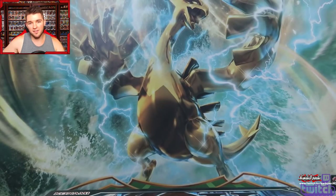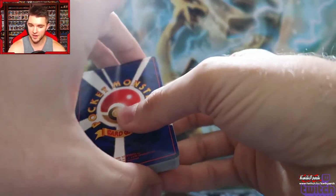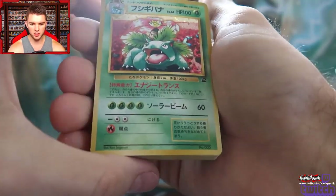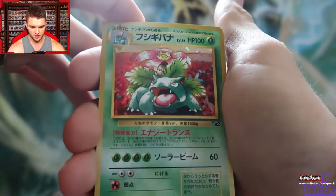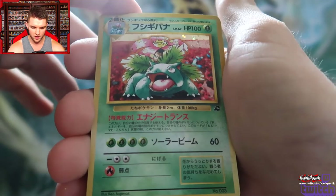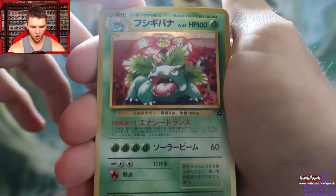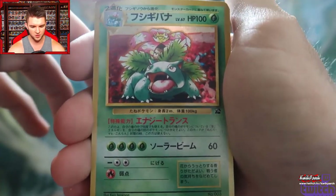So if this follows suit, that means we will have the CD promo for Venusaur in here. I have the English version but I do not have the Japanese version. Oh yes! This looks a little different actually — look, it's like he's in a flower field. The red hollow in the background is so beautiful. I don't think this is the same one that I have.